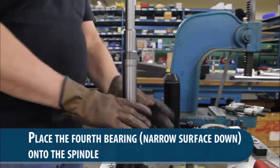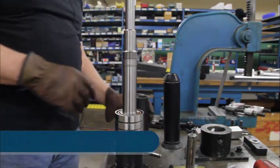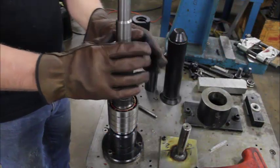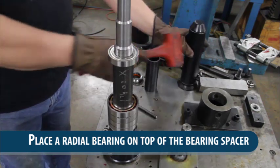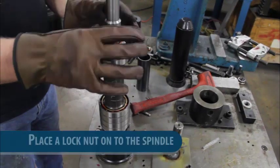The fourth bearing goes the opposite way. The next part is a bearing spacer, and then a radial bearing on top of that, followed by a lock nut.